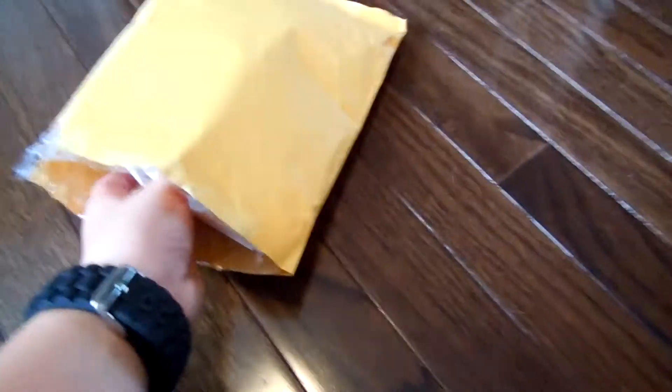Hey guys, what's up? Today I'm going to be unboxing the Apple iPod Touch 2nd Generation. I've already opened this up — I haven't seen the iPod yet, I just cut the wrapping.